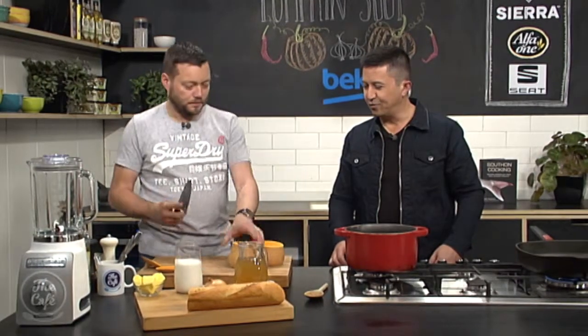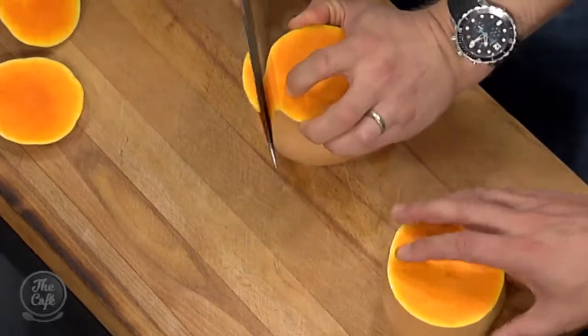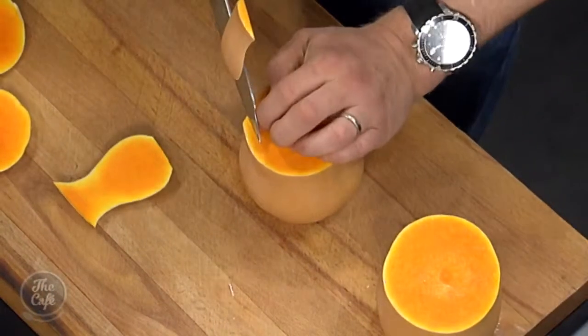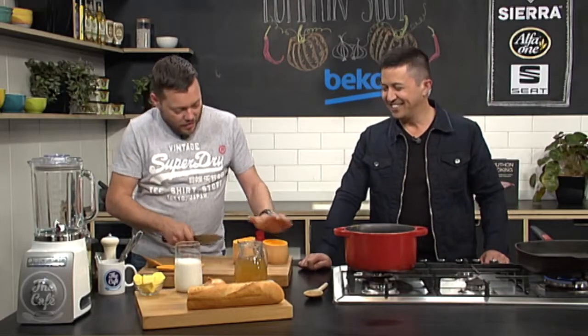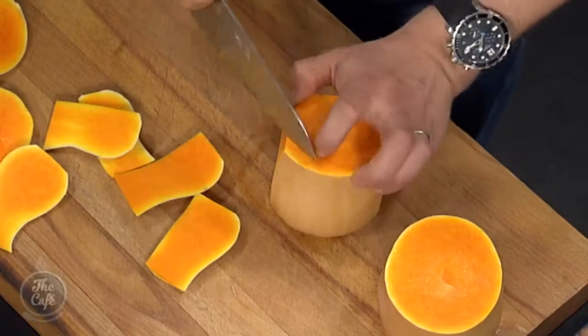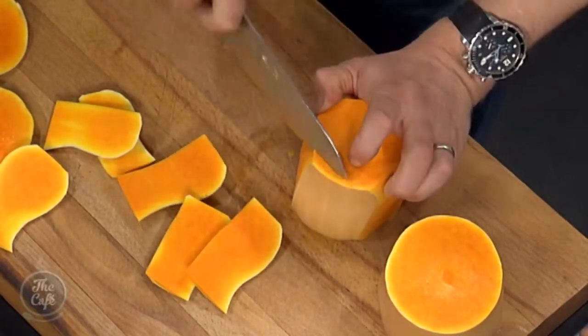One side's solid, one side's got all the seeds in it. You can try to tell by the weight. And then you've got flat surfaces, and we're just peeling it like an orange. It's a little bit tougher than orange skin, so just be careful, take your time, and take all the skin off. Do the same on the other side.